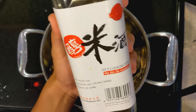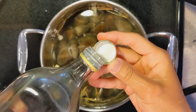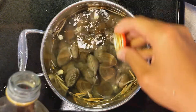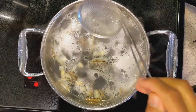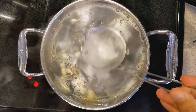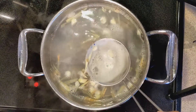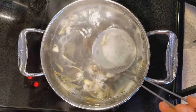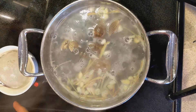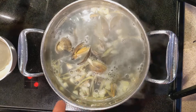I'll add some cooking wine. So at this point it's boiling already, and some of them are popping open, as you can see.